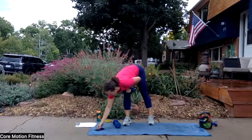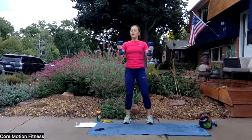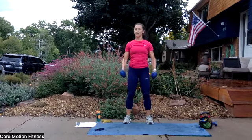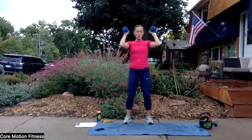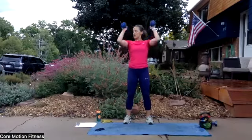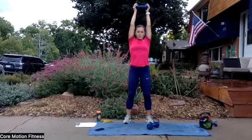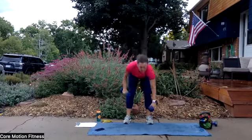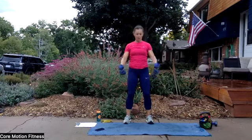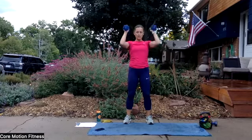Ready, set, and here we go — curl. Knees are soft. If you need to add a little bit of a knee push, you can, especially if you have heavy weights. If you need to keep it a little bit gentler on the body, you can also do one weight — curl, press. You'll notice a big change on the shoulders if you need that. You've got 10 seconds to go, come on. Nice compound exercise right here for you. One more time, and that is all — time is up.